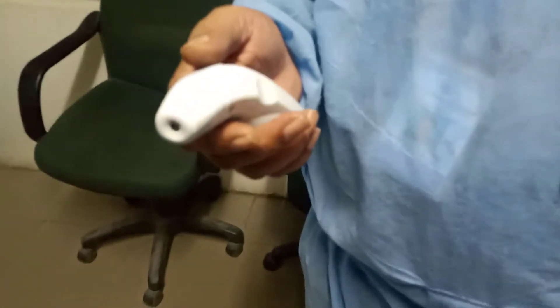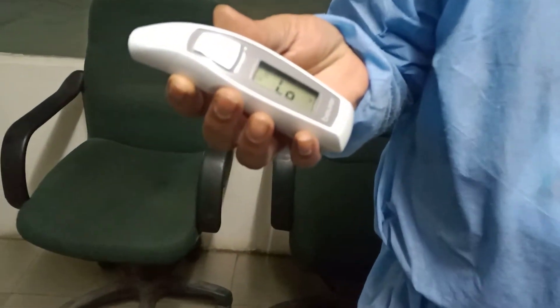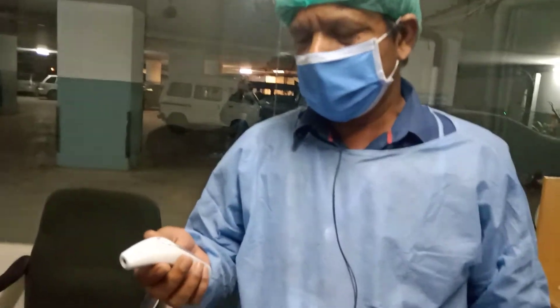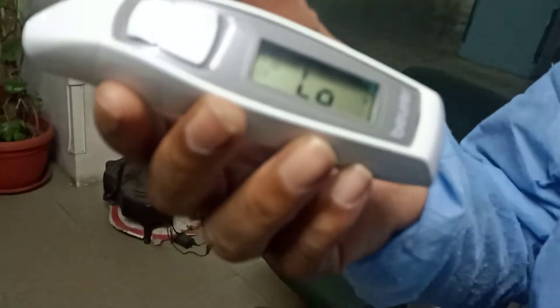Hello everyone, my name is Sajid Ismail Tanvir and in today's video, we will ask about this machine. When we go to the office or organization, employees will be checked from this machine. My name is Nadeem. We will ask about this machine and how to use it. It is called a Temperature Monitor.